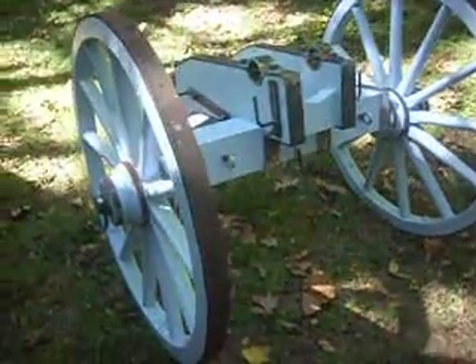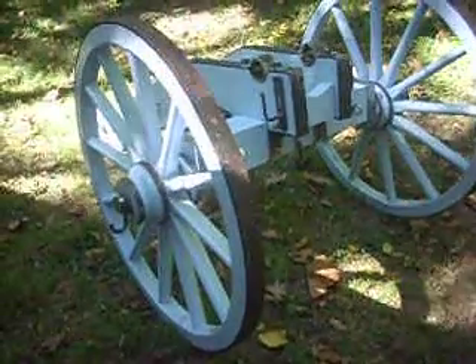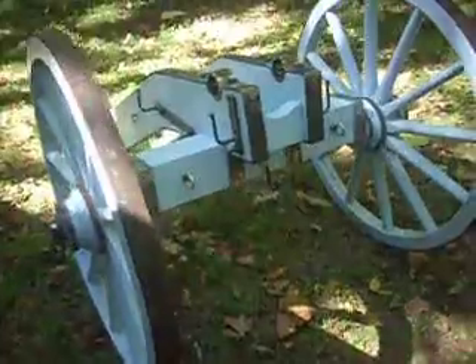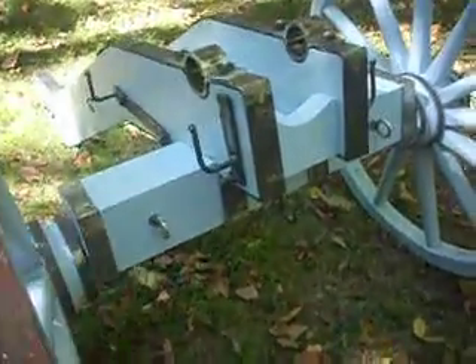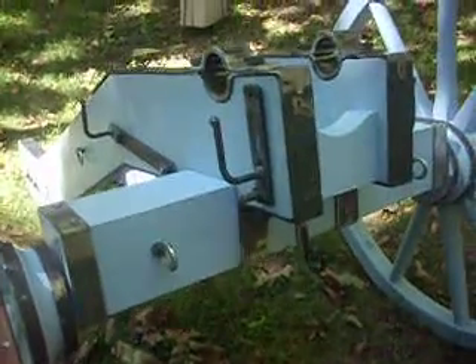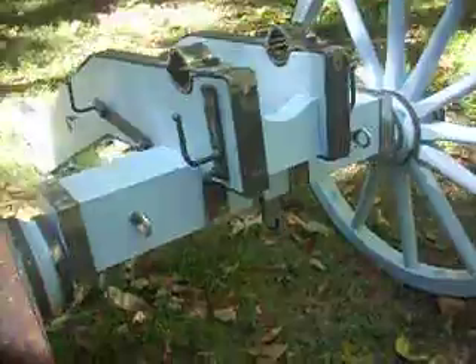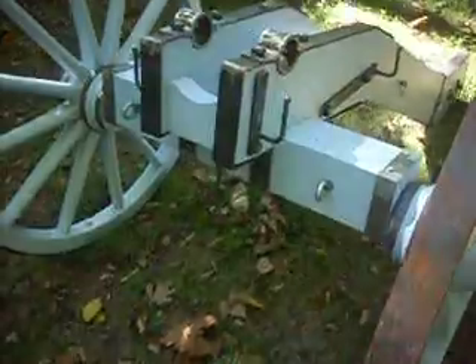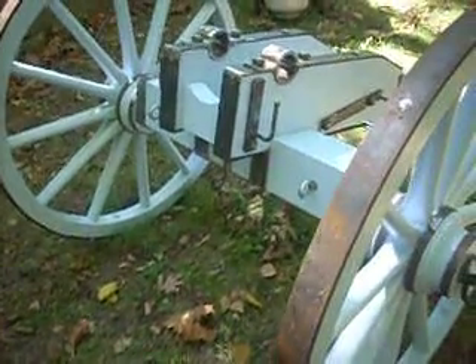This is a Revolutionary War Era Field Cannon carriage — a replica one that I just recently completed. There's a close-up of the metal work. The barrel going on this is a cast iron 36-inch, 2¼ bore. It's currently out at the machine shop having a sleeve installed.